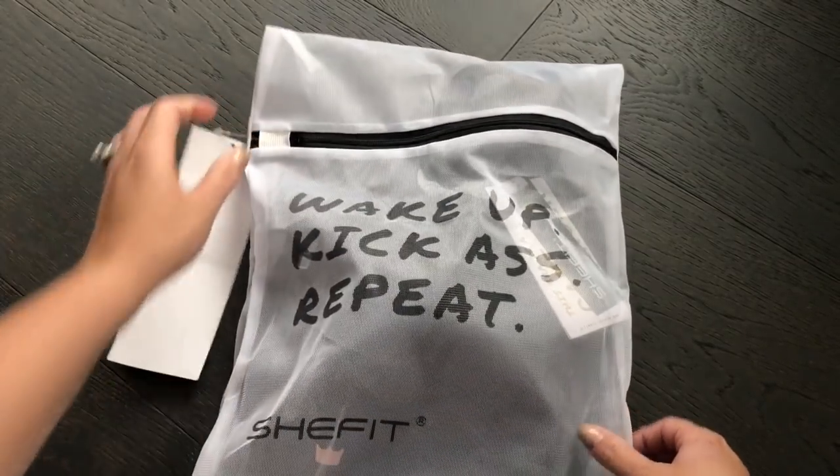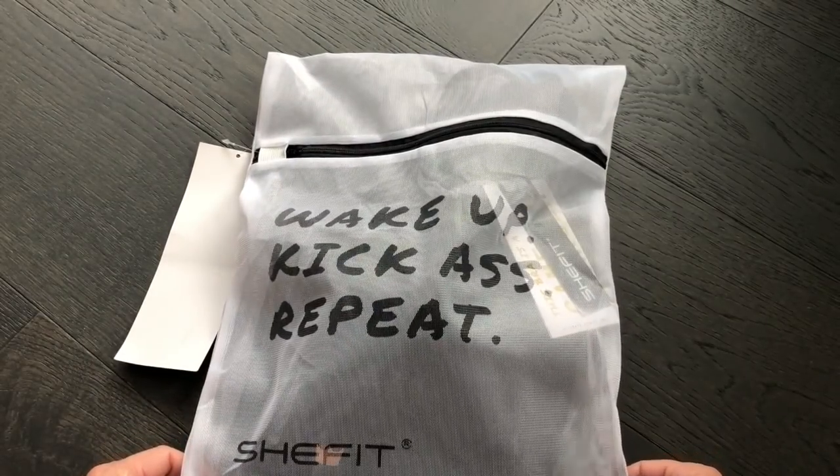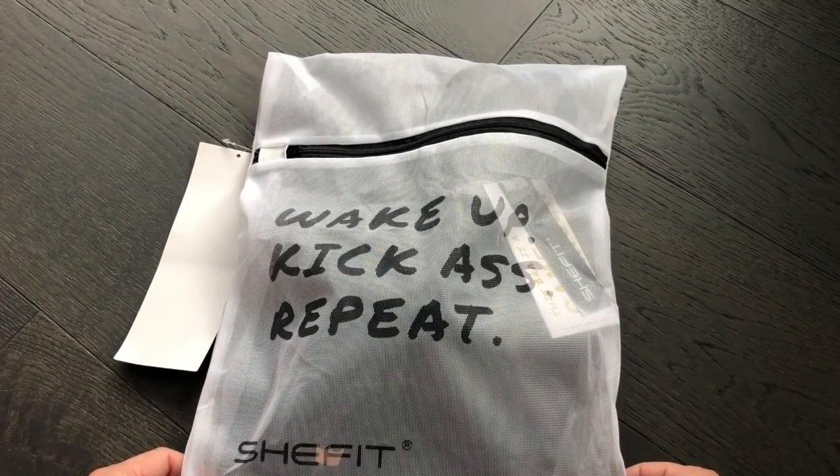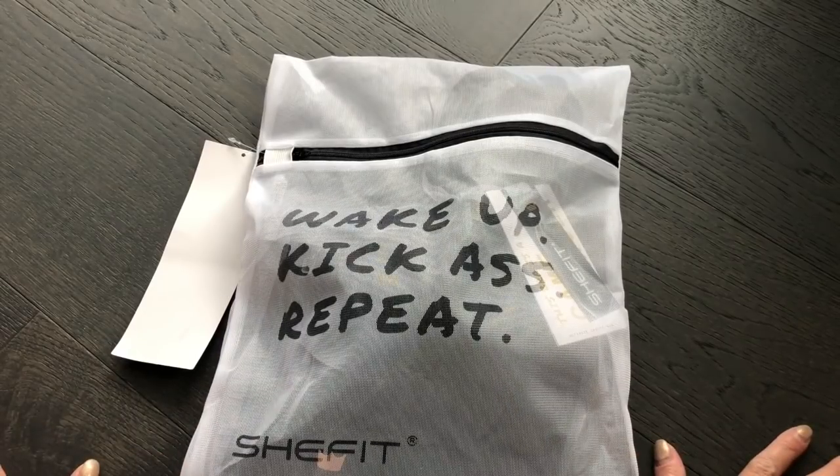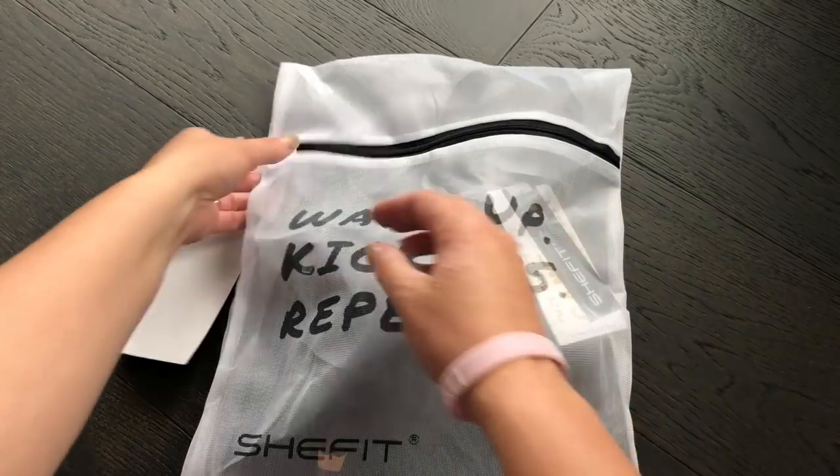You won't have to mess them up in the laundry or get them stuck on all your leggings. And I love this motto: 'wake up, kick ass, repeat' — I think that's going to be my daily affirmation going forward.